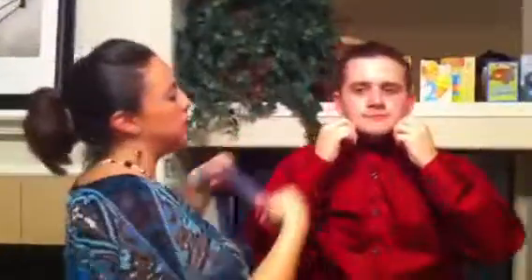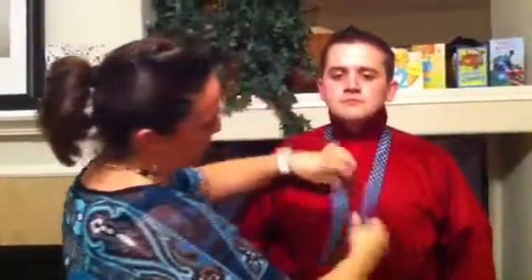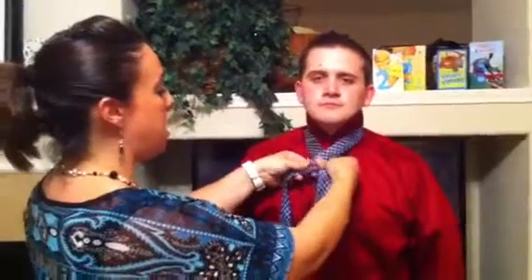First, make sure the collar is up on your shirt so you have your workspace clear. Then place the tie around your neck and make sure it's straight. You want the tail to be about at your third button. Hold the short end in your left hand and the long wide end in your right hand.